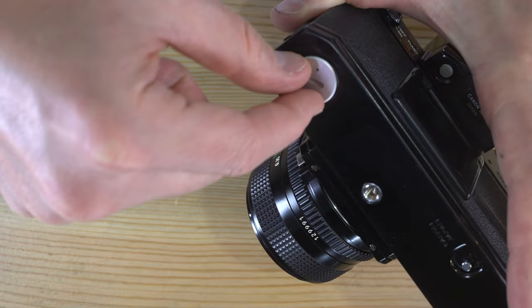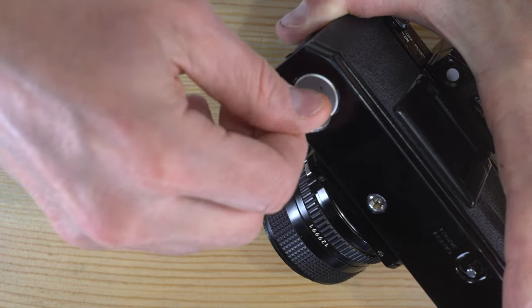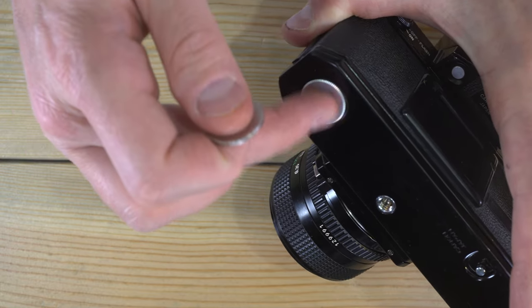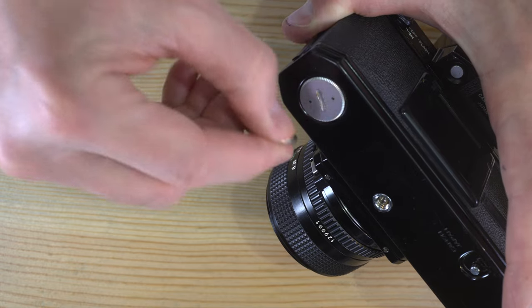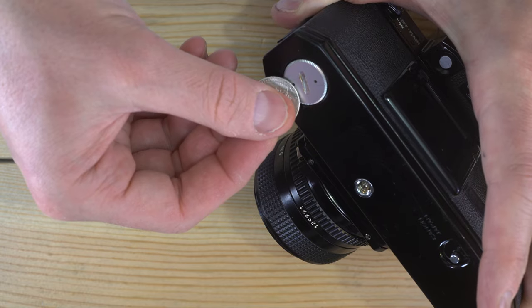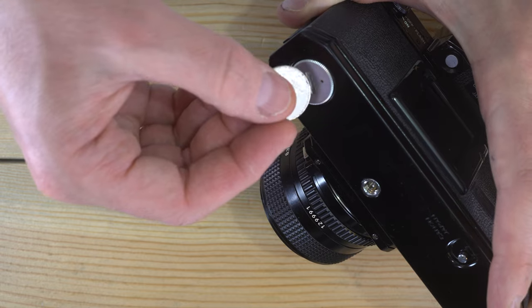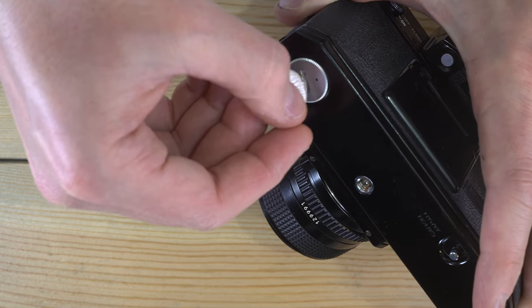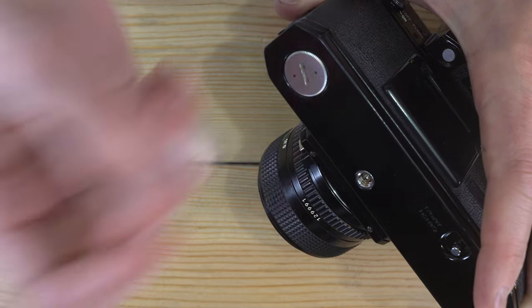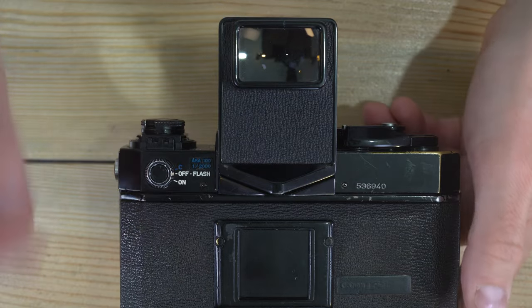To get the battery cap back on, put it in place and use the ridges around the outside to get it started, then finish it off with a coin or the wide part of a key. If your battery chamber doesn't thread easily, back it out and try again. You don't want to cross-thread this because it can ruin the base plate or battery cap. A cross-threaded battery cap can be a real pain to remove and replace.